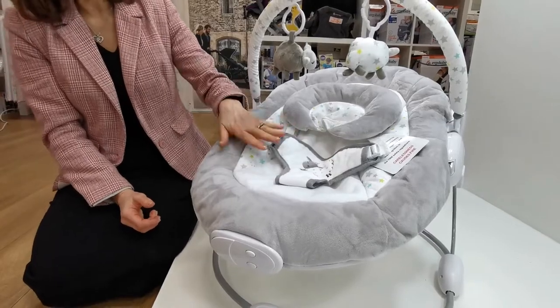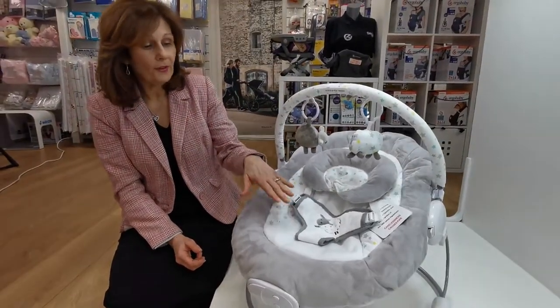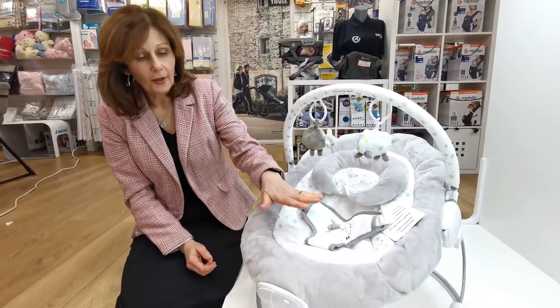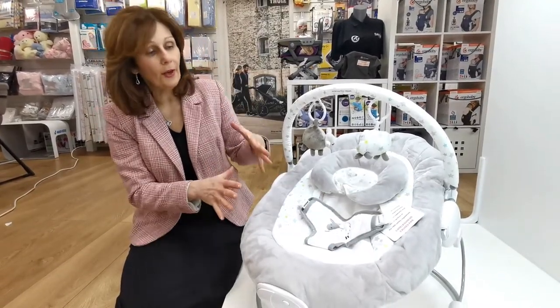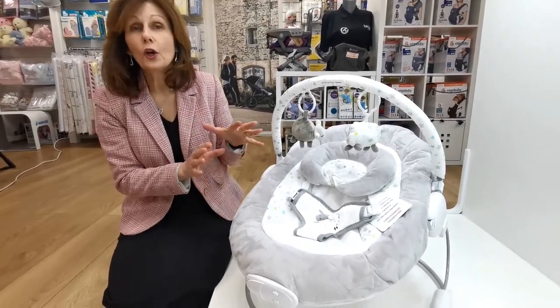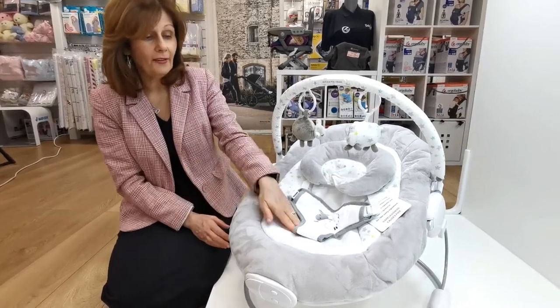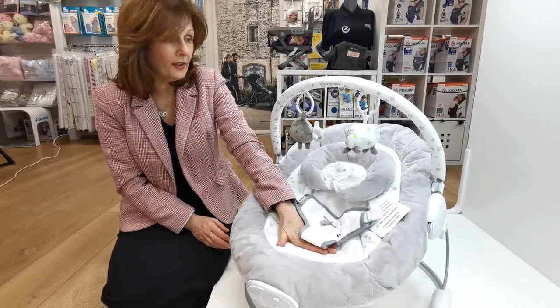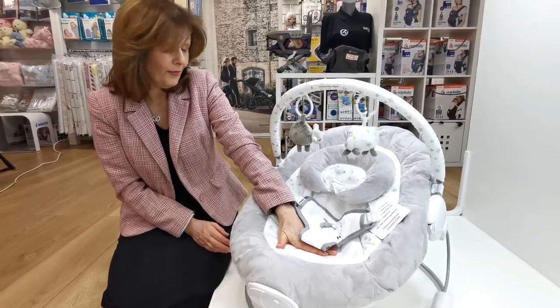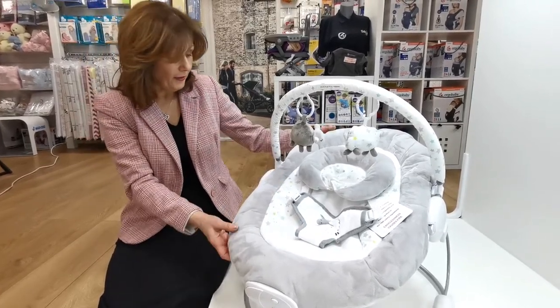I do remember — and my children are very grown up now — when my husband came home with a swing, a long time ago now. It had a vibration, it was when they first started doing the vibrations, and I was like, oh my goodness, why have you bought that? But literally I could not have lived without it. Such a useful thing to have because it really calmed our son — it was just an amazing piece of kit.